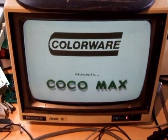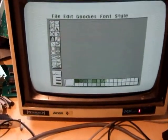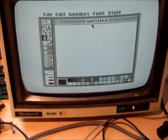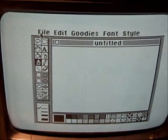Colourware presents Cocomax. The mouse - press enter. And there - moving the mouse - our mouse is working again.